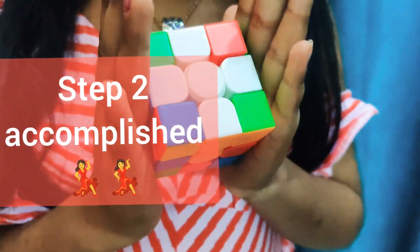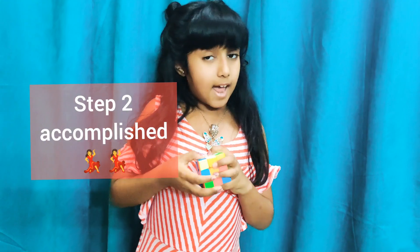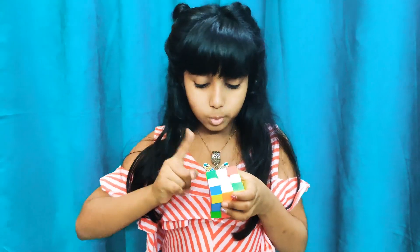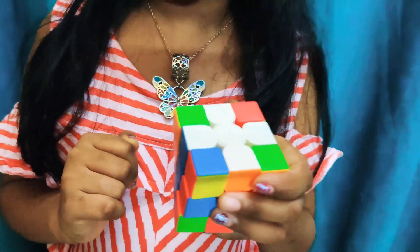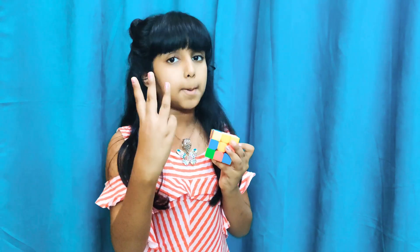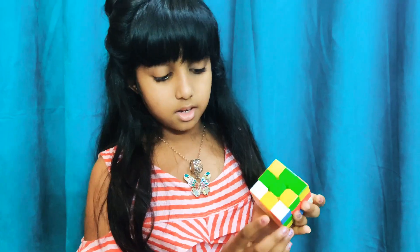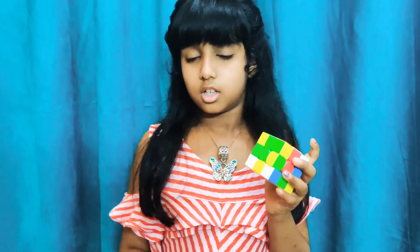Now we will learn to make the full white face. Full white is also very easy, just like these steps. For full white, we need the corner pieces to be white as well. White corner pieces can only be in three places: the top layer, the bottom layer, or up here — they can never be in the middle layer.